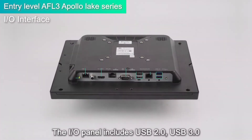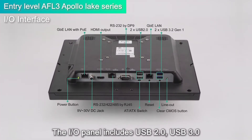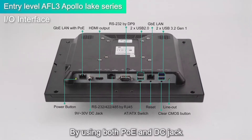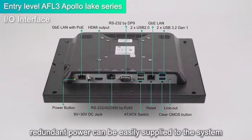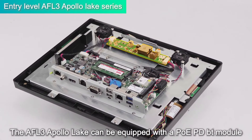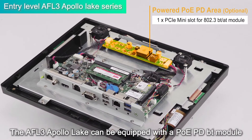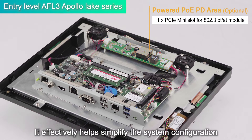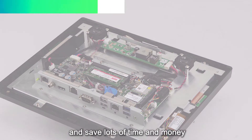The I/O panel includes USB 2.0, USB 3.0, and LAN ports that support PoE. By using both PoE and DC jack, redundant power can be easily supplied to the system. The UPVOLUX3 Apollo Lake can be equipped with a PoE PD BT module, so there is no need to connect additional PoE PD devices. This effectively helps simplify the system configuration and saves lots of time and money.